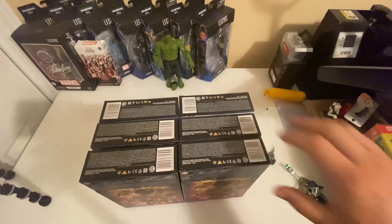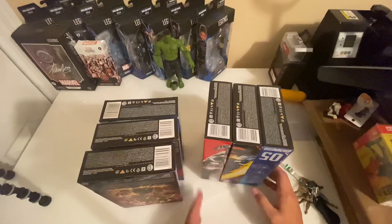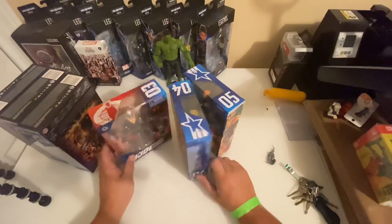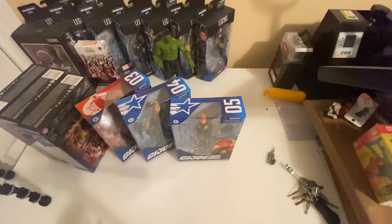This is so exciting to me. This is the first time in many, many years that I have gotten to open a sealed case of G.I. Joe figures. Let's drop them all out here. I'm going to save that box — I'll probably put these back in it. Let me reposition the camera and then we'll check them out.